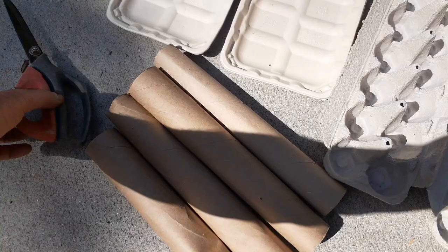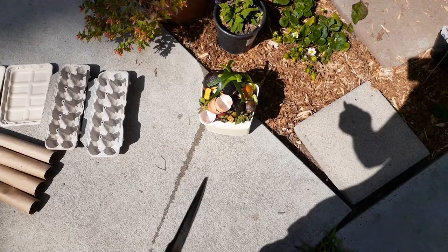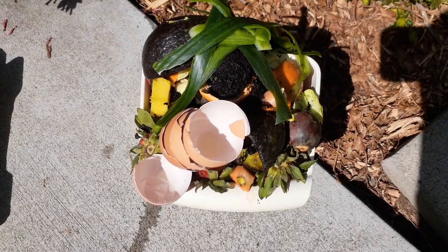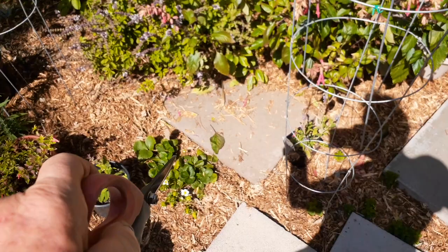First, I'm going to cut up all this stuff. I've got some scissors, or you can just tear it up by hand into smaller pieces. We're going to mix these paper products with the food scraps. You can see I've got eggshells, coffee grinds, avocado peels, strawberry, orange, pineapple — pretty much a little bit of everything.